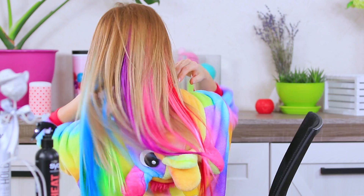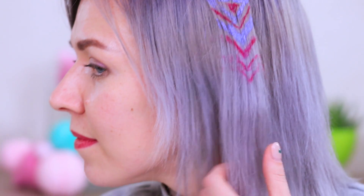Hair wavy like the ocean? A wearable hair rainbow? Paintings on your head? And geometry using your luscious locks? Watch our new video to learn awesome tricks and simple hacks for one-of-a-kind hairstyles!